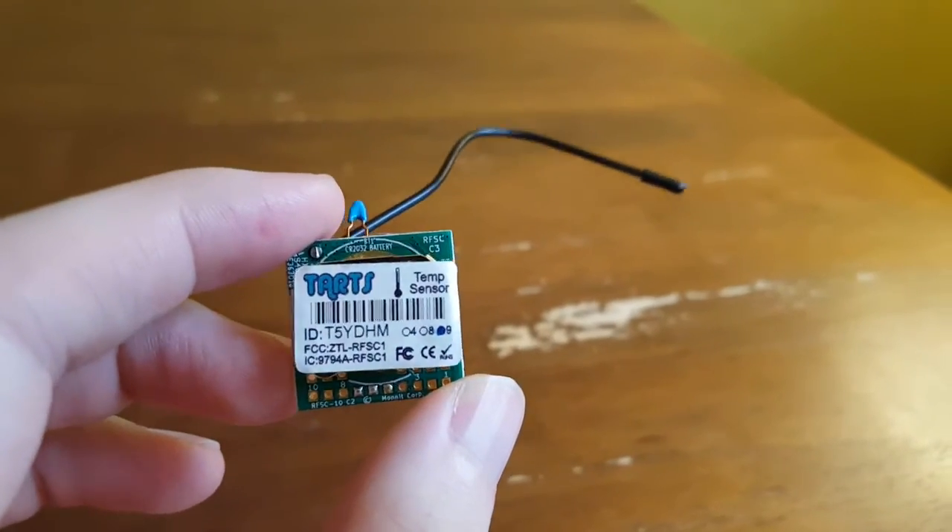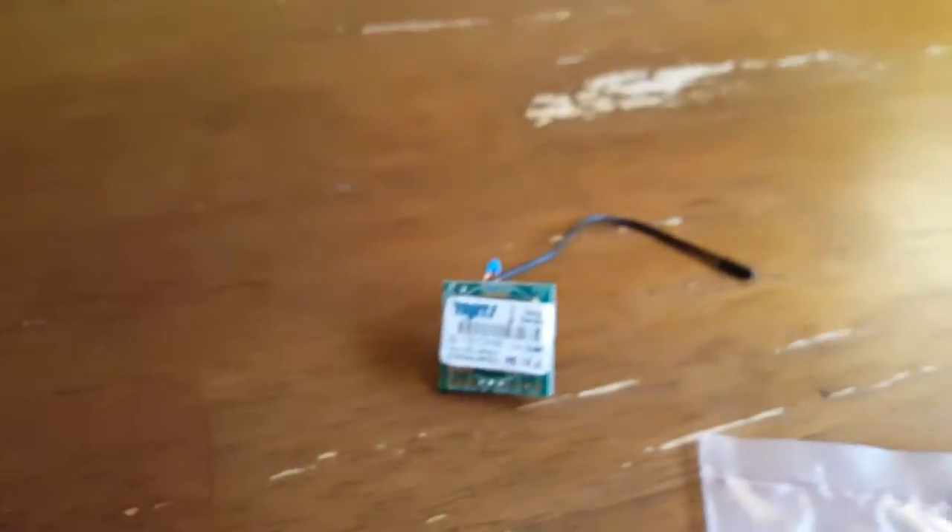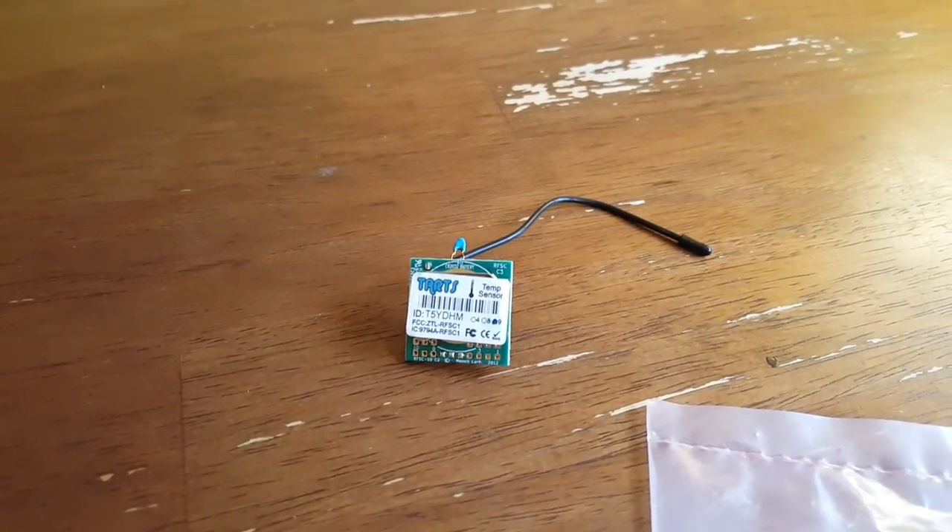I'll talk a little bit more in future videos about how this actually works. But there is the Tarts wireless temperature sensor for Arduino and Raspberry Pi.